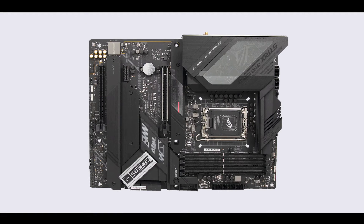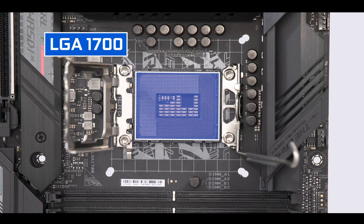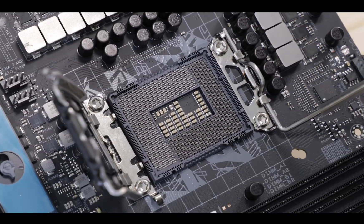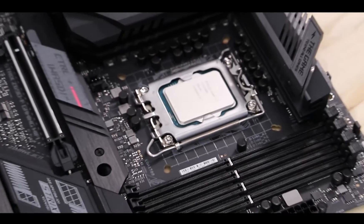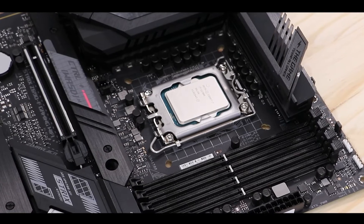A fun touch from ASUS which will definitely make gamers feel right at home and part of the tech moment. CPU socket-wise, Strix boards are powered by the brand new LGA1700 CPU socket, supporting both 12th and 13th generation Intel Core processors — that is 500 more pins than available on its preceding LGA1200 CPU socket, a jump partly explained by the new Intel CPU's increased core counts and superior bandwidth abilities.